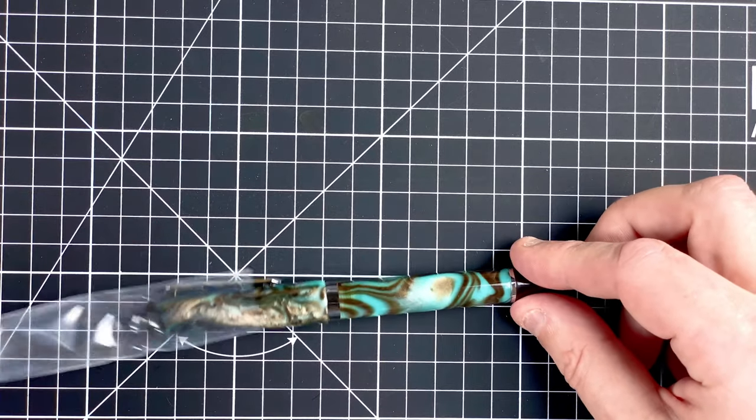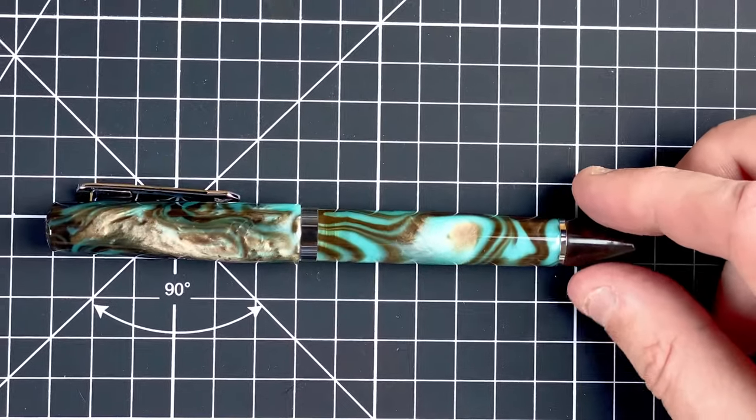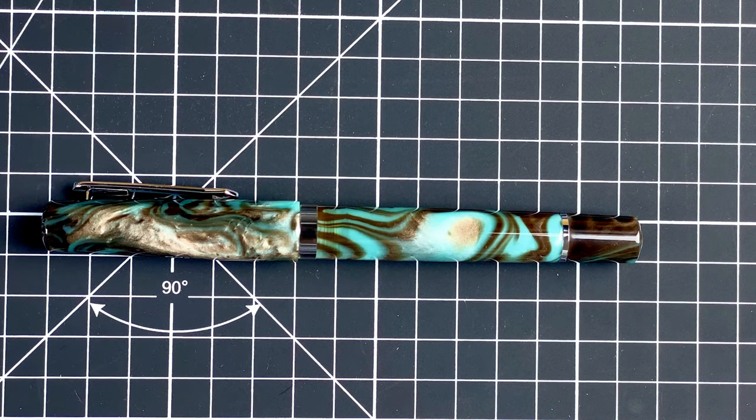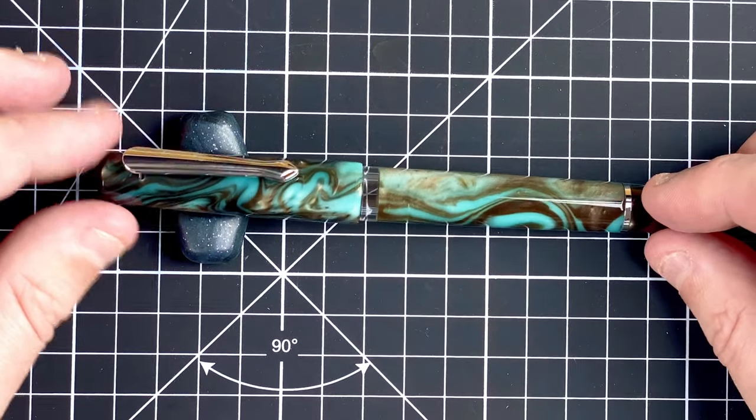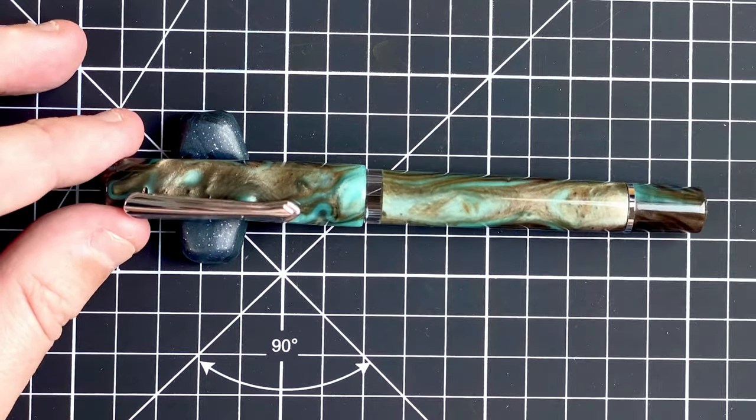So here we have in a bag the pen. Let's ease that out and just take a look at this gorgeous pen. Let me fetch in my pen stand so we can just put it on there for now. There we are — we can see the pen in its glory. That's really nice.